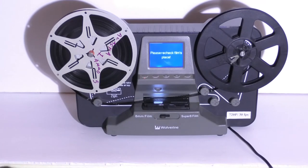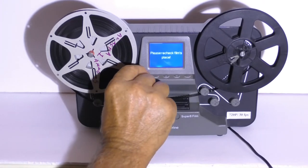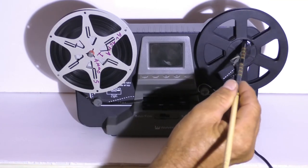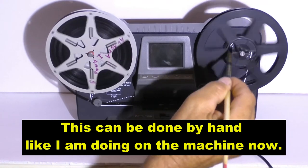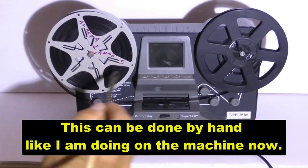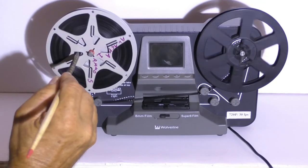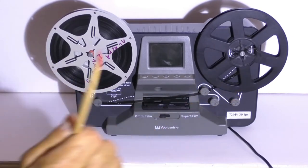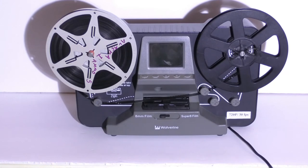To reset the machine, all you have to do is turn it off and then turn it back on. You might have to fast forward your film to take out any sticking spots that caused that, then rewind it back onto the reel and run it through the machine and it should work just fine.